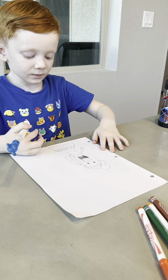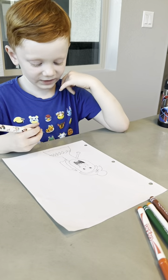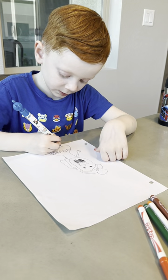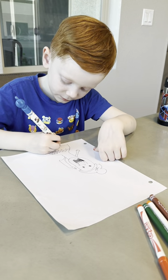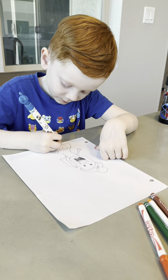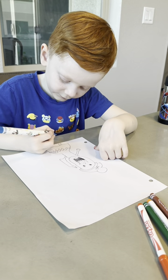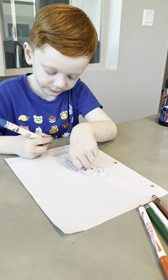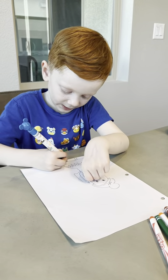Now we are going to do her feet. Then we are going to do the same thing on the other side but going the other way.